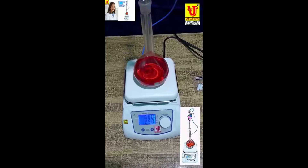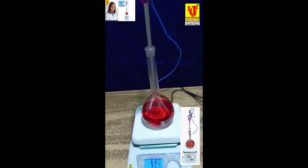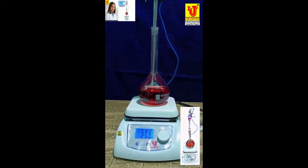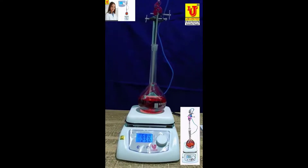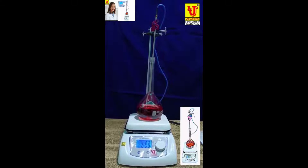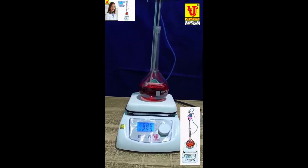Black Junction digital hot plate stirrer. Speed range: 200–1500 RPM. Temperature range: Ambient plus 5 degrees Celsius to 380 degrees Celsius. Lengthy 842 as per quality standards for laboratory and industrial use.